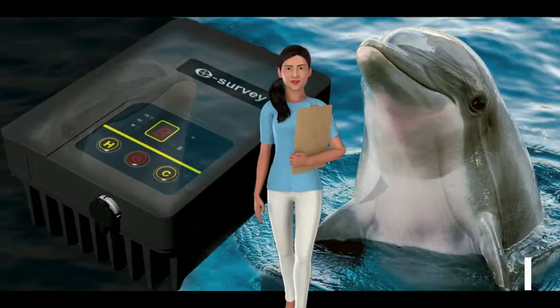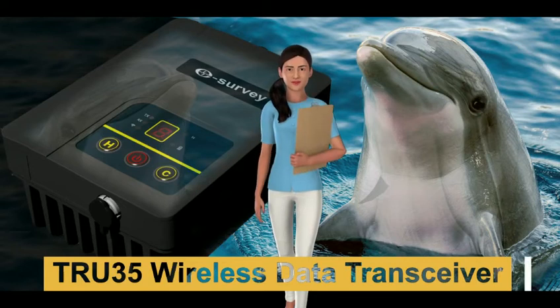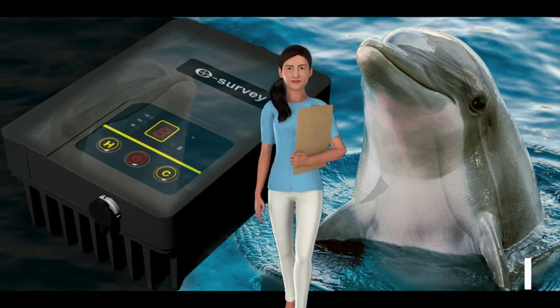Hello everyone, in today's video we will talk TRU-35 radio. You can use TRU-35 wireless data transceiver as an external radio for your instrument. Works with most brands and models.